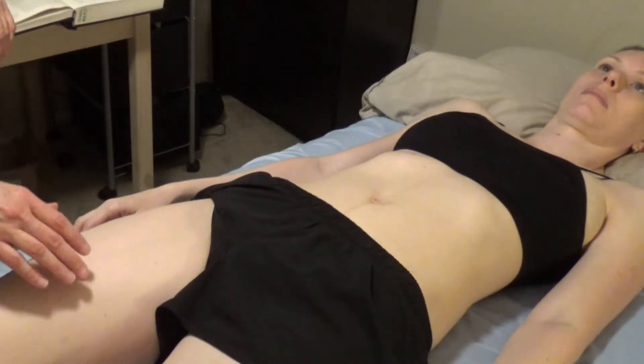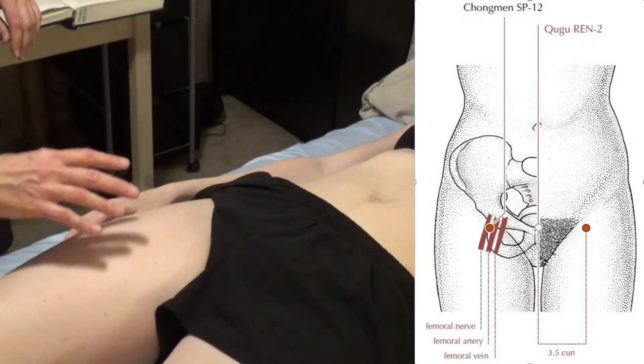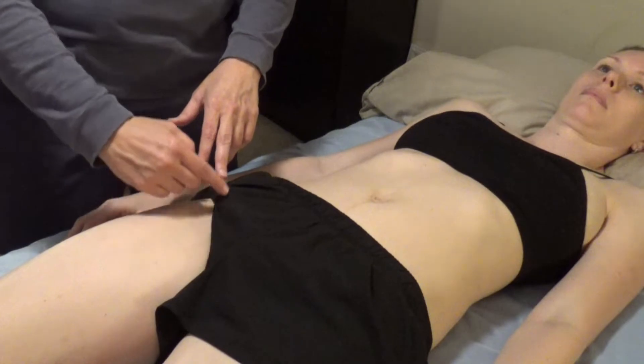We located Spleen 11 and now we're doing Spleen 12. Spleen 12 is where the leg meets the torso. This is the inguinal ligament here.